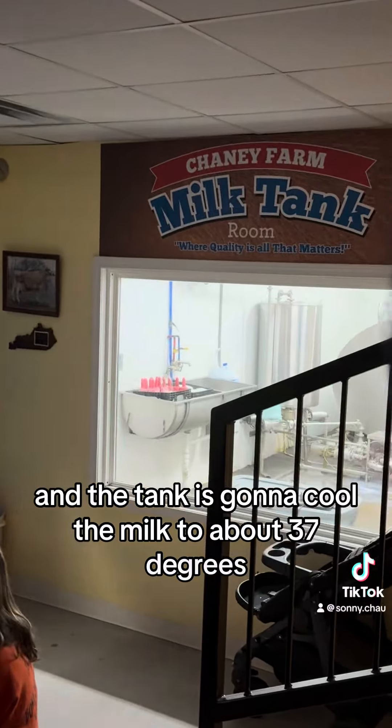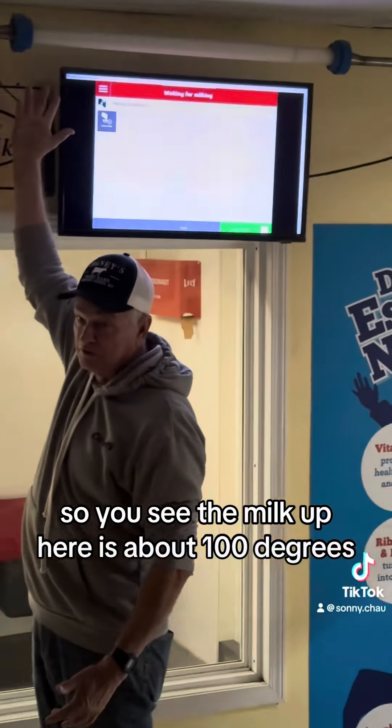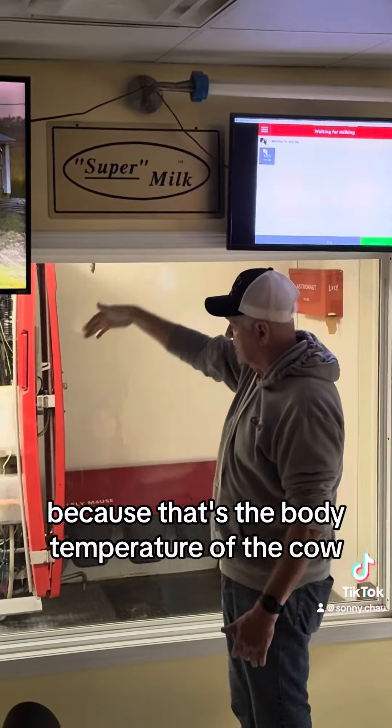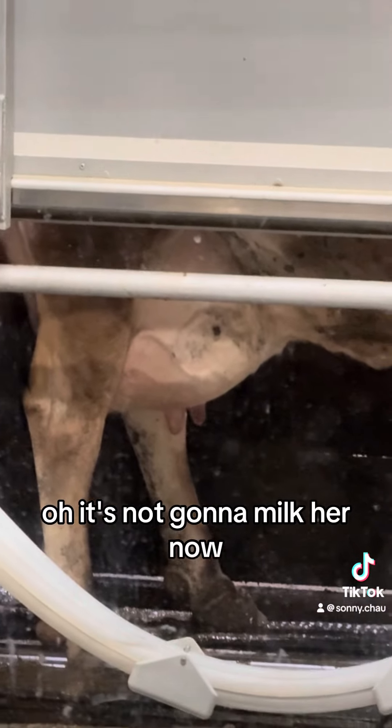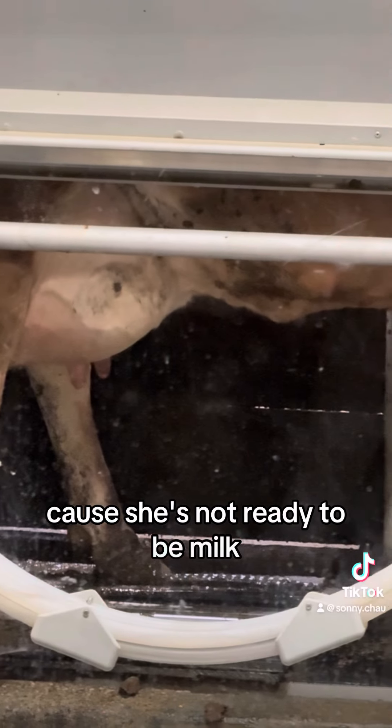The tank is going to cool the milk to about 37 degrees. The milk up here is about 100 degrees, because that's the body temperature of the cow. Here's another cow coming in — but it's not going to milk her now, because she's not ready to be milked yet.